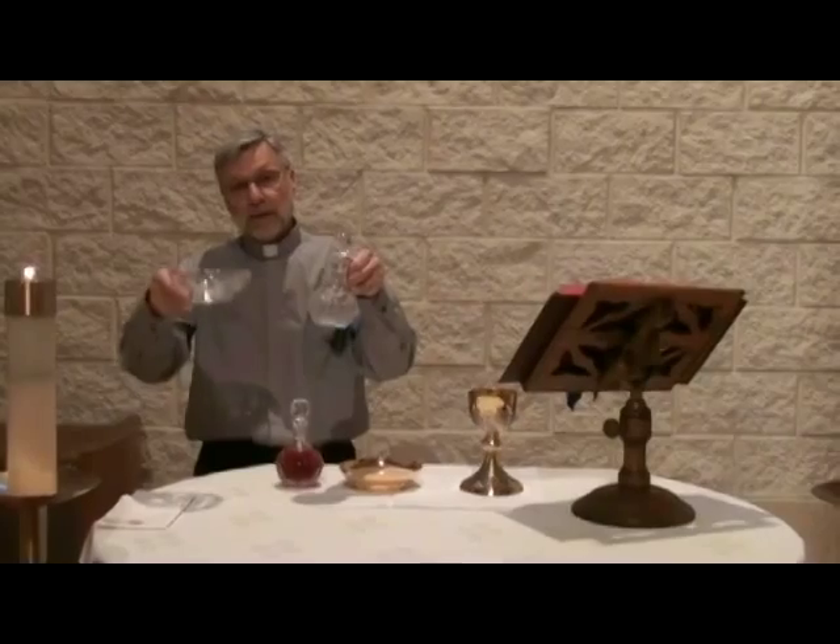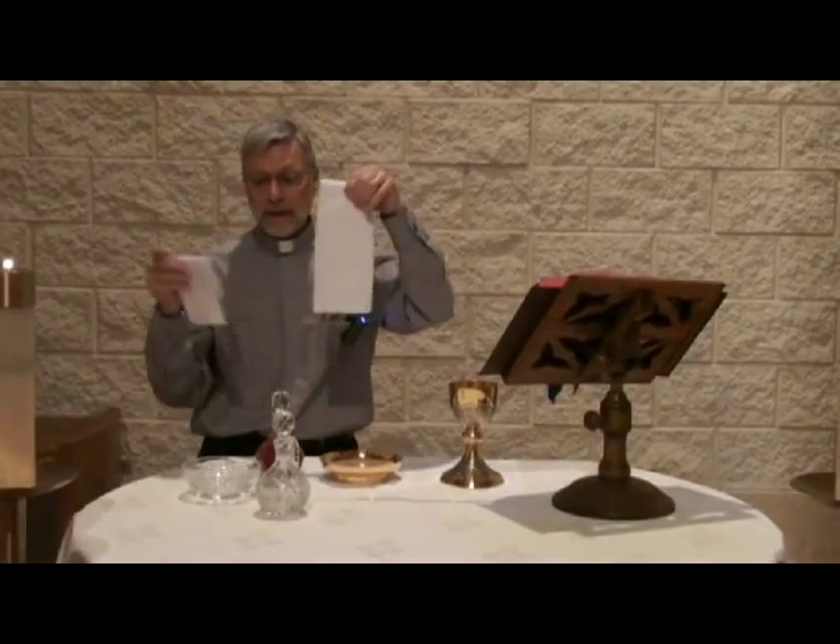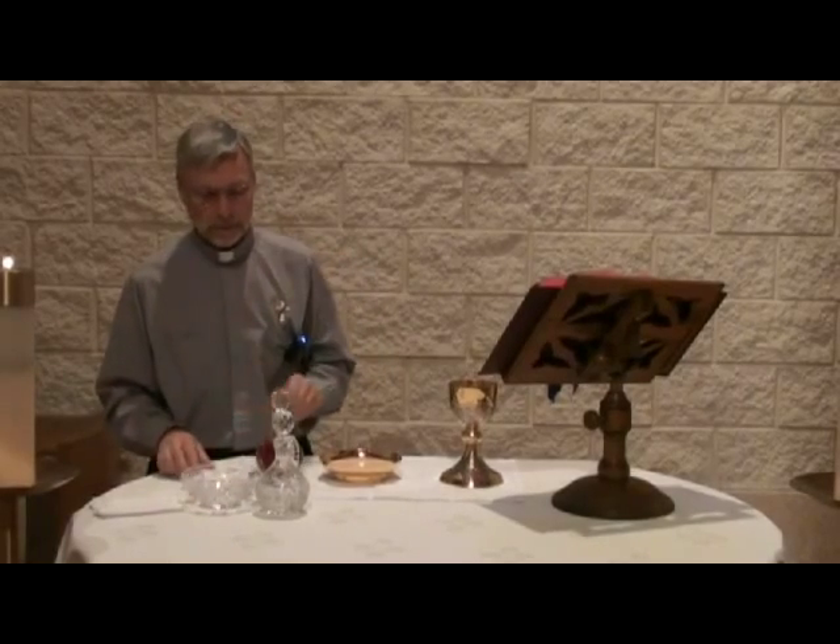The water, the cruet of water, the water bowl, the purificator, and the hand towel would already be placed on the altar for the preparation.